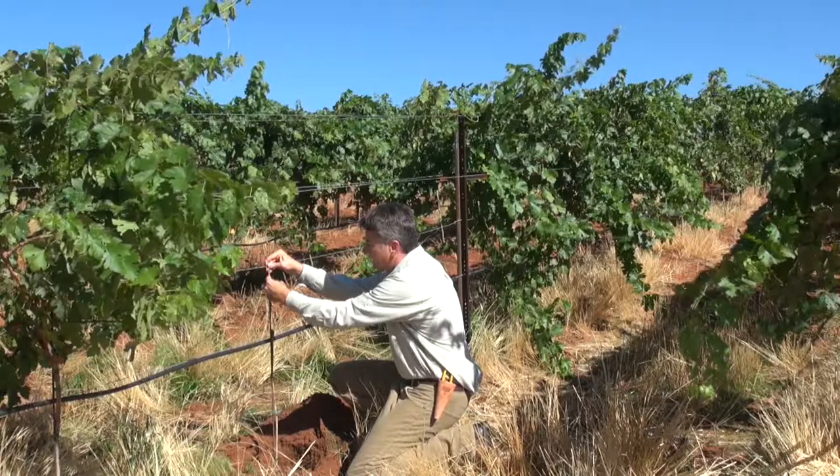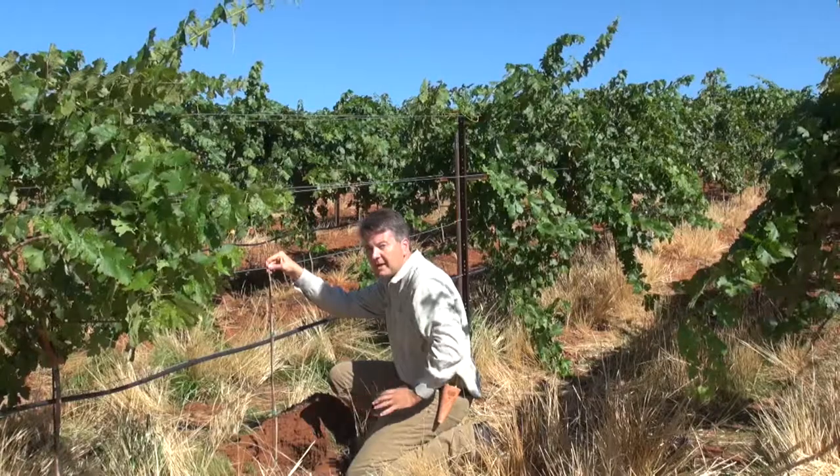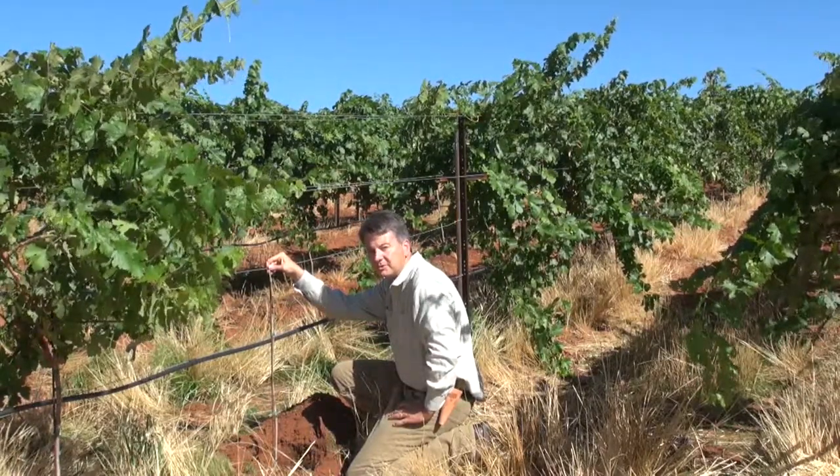From there, the vine's canes will just grow up into the canopy this year with no green training and no summer labor passes. We may have to come in and trim them with a mechanical trimmer because the growth is so strong in many cases.